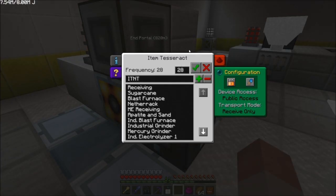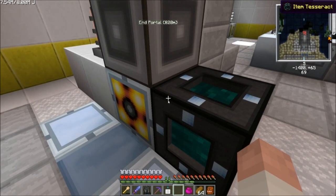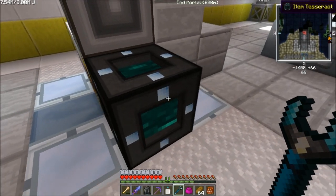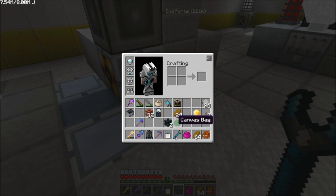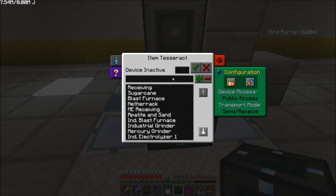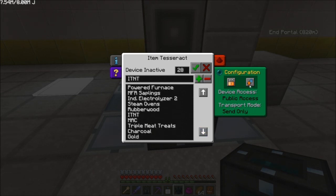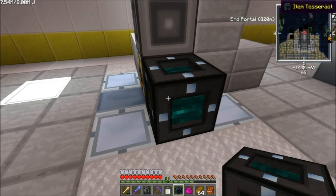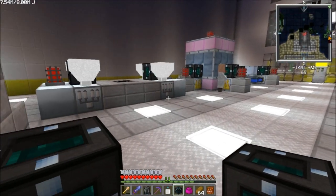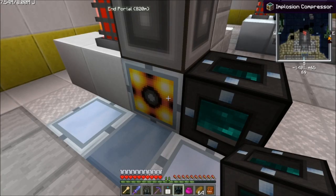This is the item tesseract to automatically supply industrial TNT. That's the side where you put in the industrial TNT. So this tesseract will take the ITNT that I craft in the network and load it into this implosion compressor — you just take it out and load it right up.